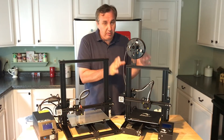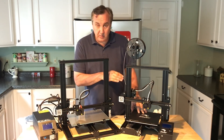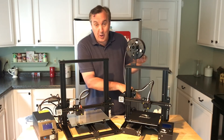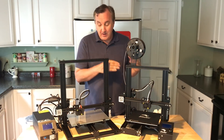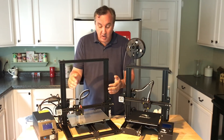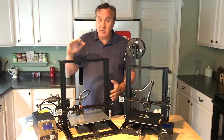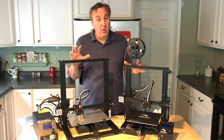The Ender 3 is smaller, with a 220 by 220 by 220mm tall build area, where the CR-10 Mini has a 300mm by 220 by 300mm build area. So it's wider and taller — a lot more build area.